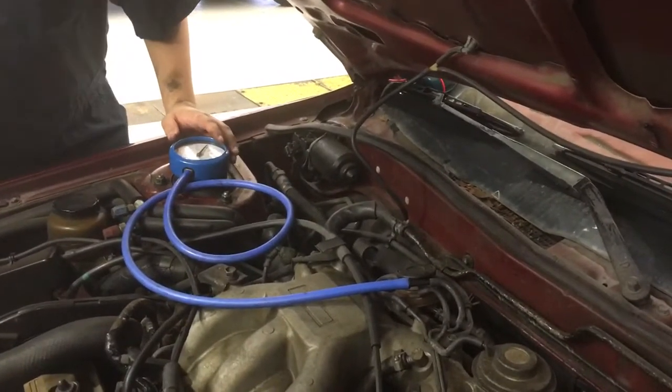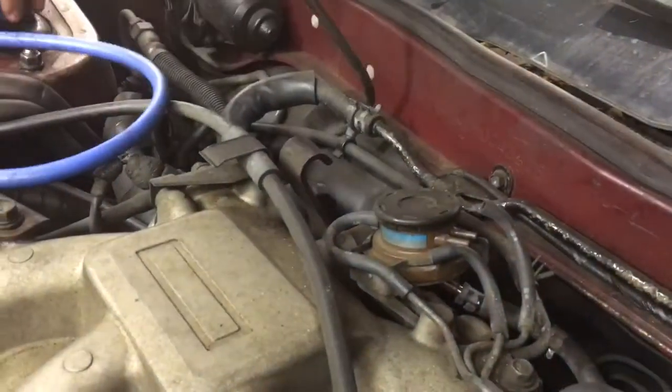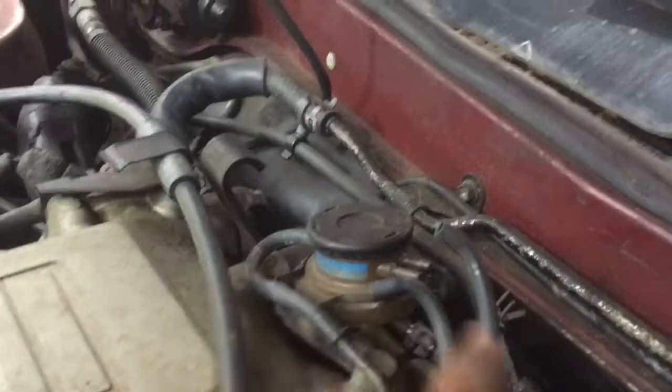Now you're going to take it off and take the back pressure holes in the box. Take the whole thing off again. Take this whole thing off. There's a back pressure hole right here, and then you take the holes off — take these holes off right here.